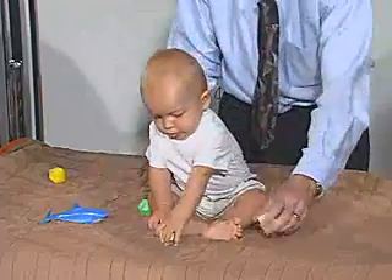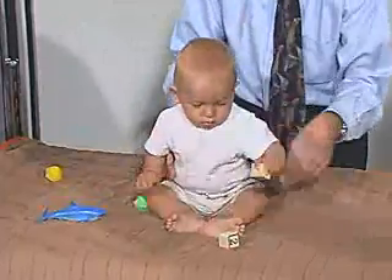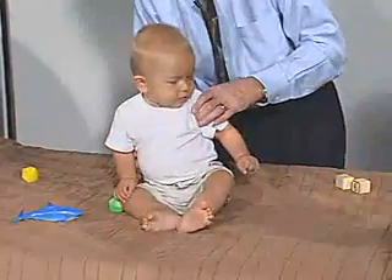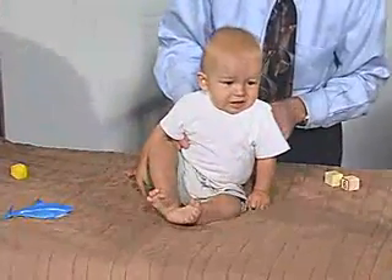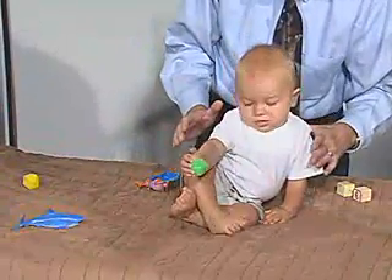Now what we can do is see how he does as far as lateral propping. Let's push it over like this, see if he can cover — and he has lateral propping. He reaches and he protects himself, so he props and he's able to maintain his balance.